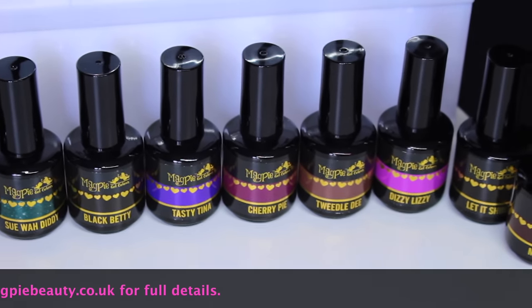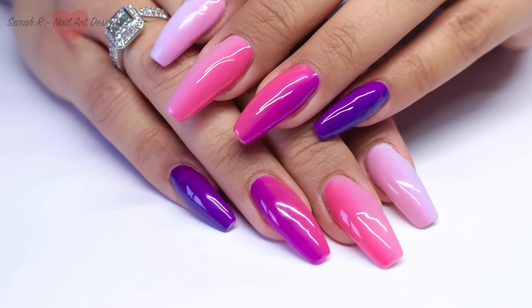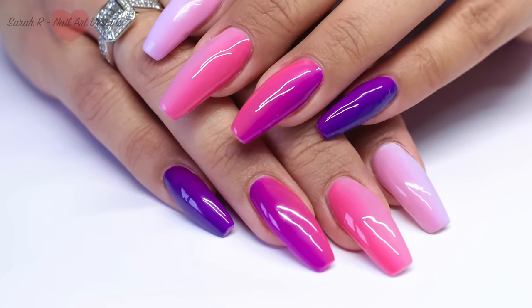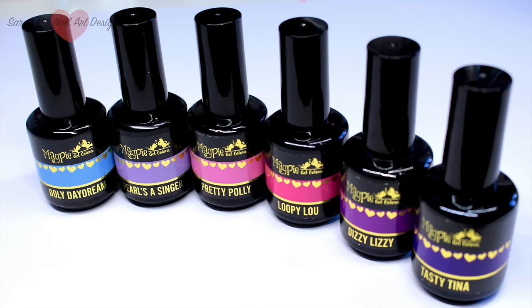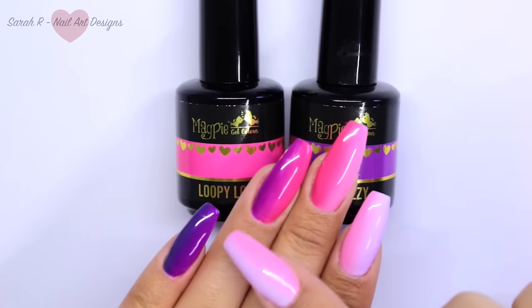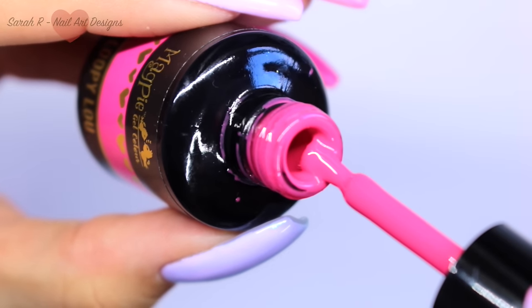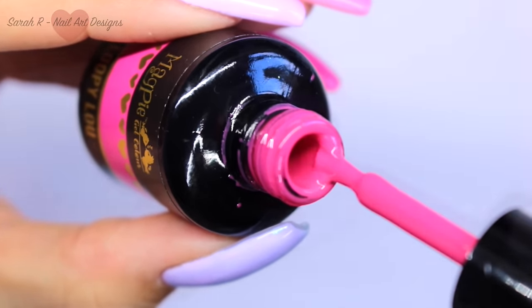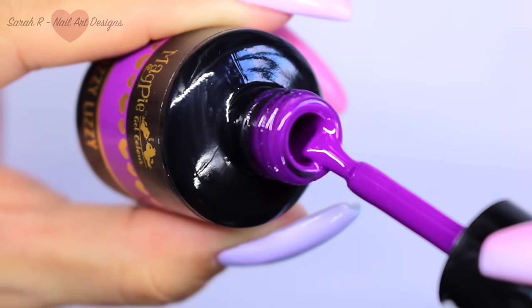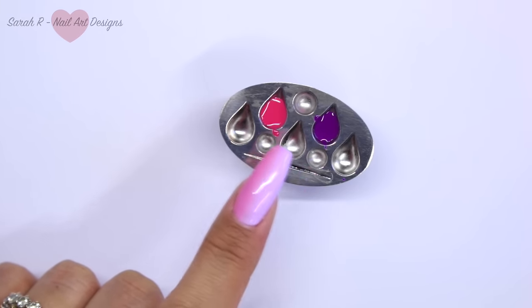As you'll know, I am a massive fan of pink and purple, so I am doing a pink and purple gel polish ombre today. These are all the colors I used, so if you want to pause the video now and take down these names, please do. I'm going to be showing you a sample nail today using Loopy Loo and Dizzy Lizzie — these are the two colors I've currently got on my ring finger blended together. These colors are so creamy and pigmented. Loopy Loo is a cerise pink and Dizzy Lizzie is a really lovely bright violet. I've just decanted the two colors into my thumb palette.